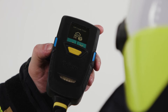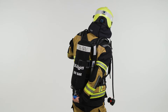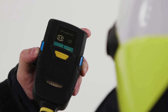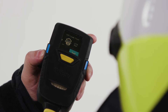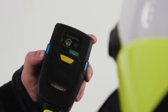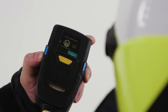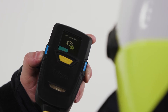To perform an HP leak test, click the left-hand button when presented with this screen. Next, close the cylinder valve and acknowledge by pushing the left-hand button. The automatic HP leak test is passed.